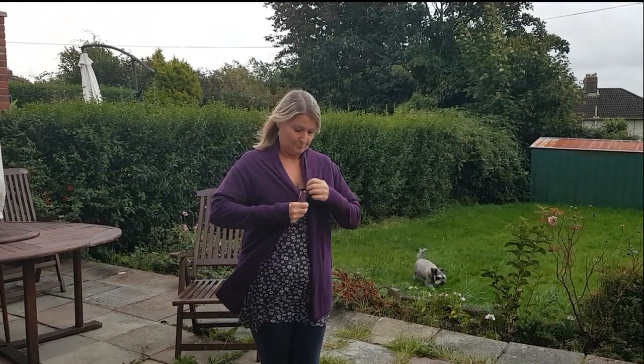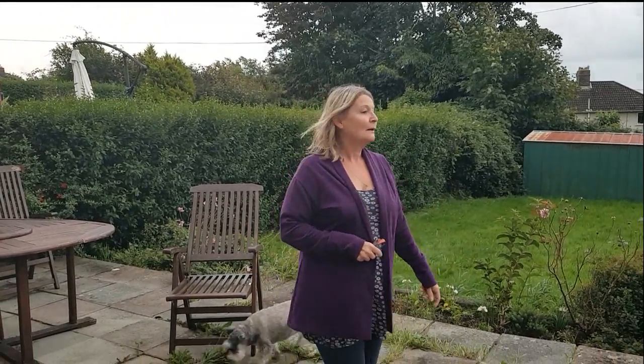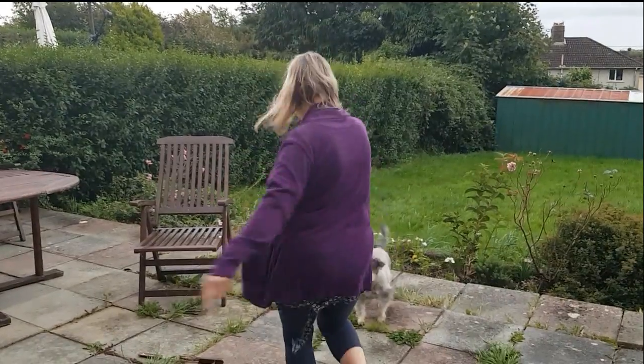Give me a twirl! You're such an idiot. Okay, do you like your cardigan? Yes, I love it!